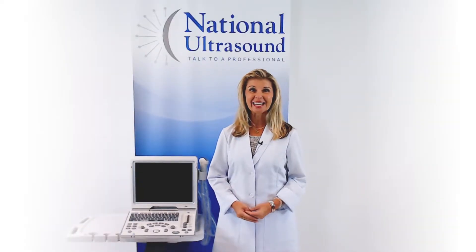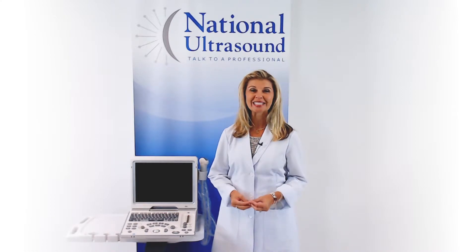Hi, my name is Brandy Vence and I have been a sonographer for over 27 years.